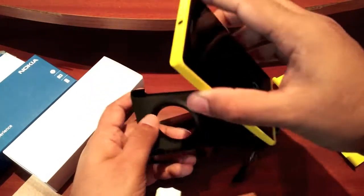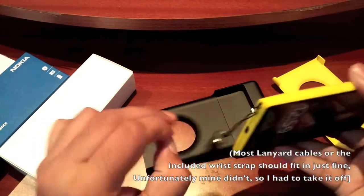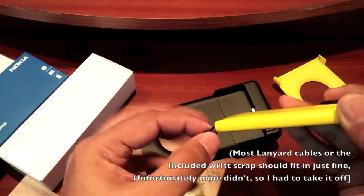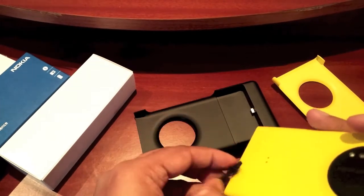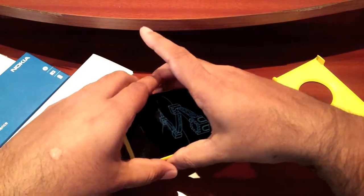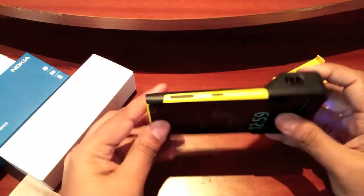So basically you just slide in your 1020. You will have to remove any manual cable that you have — in this case I have this one, let me just get rid of that. Okay, so the 1020 just slides in as you can see right there and it fits in pretty well.